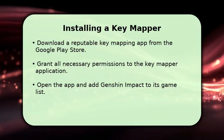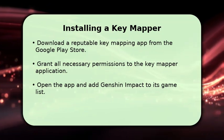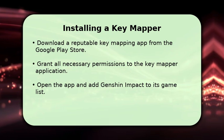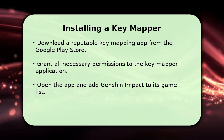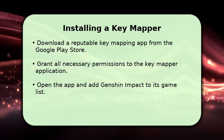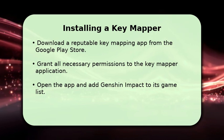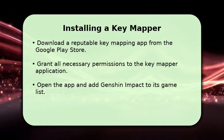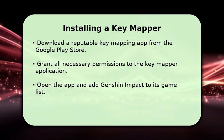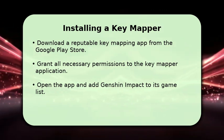Next, you'll need a key mapping application. Search the Google Play Store for a reliable option, such as Panda Gamepad Pro or Octopus. Once installed, open the app and grant it all required permissions, including accessibility services, which are essential for it to overlay controls. Then, add Genshin Impact to the key mapper's list of games. This software acts as the bridge, translating your keyboard and mouse inputs into touch commands for the game.